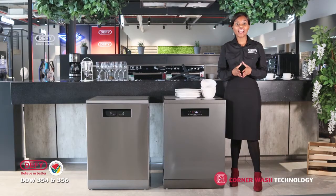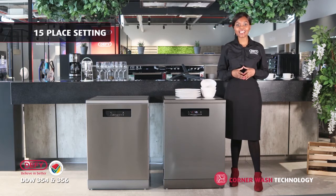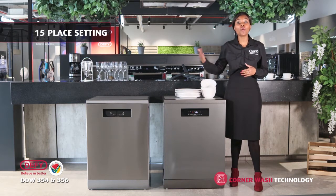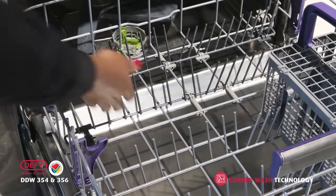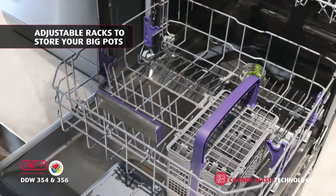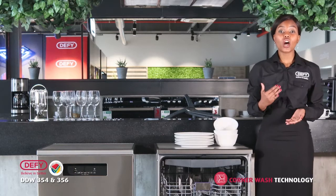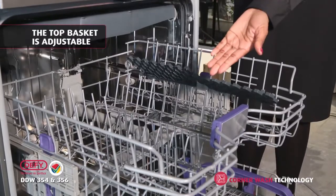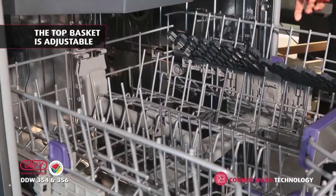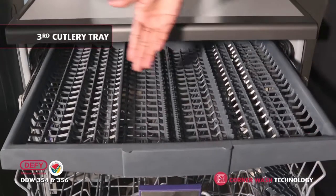Another great question to ask your customer is whether they struggle to fit all their dishes in just one wash. These models have an incredible 15 place setting, which means you can store a lot more dishes compared to our competitors. The bottom rack also has adjustable tines, which allow for flexibility to store your big pots. The top basket is adjustable for long glasses and big plates. And for extra cutlery, there is a third cutlery tray to the rescue.